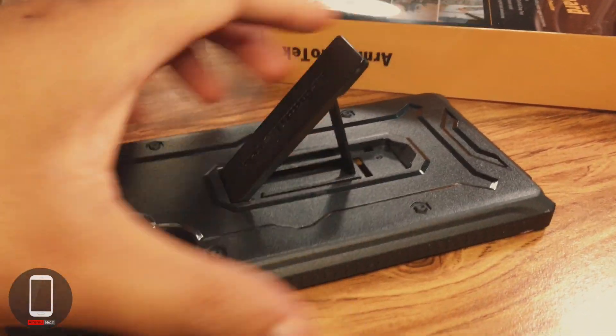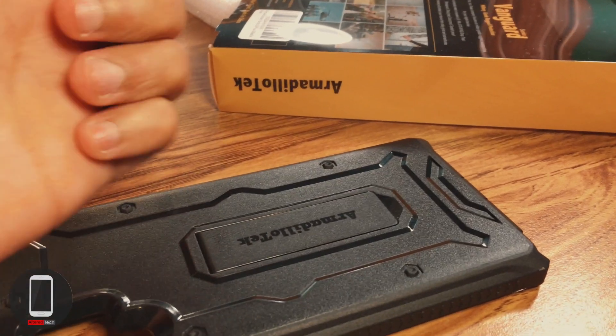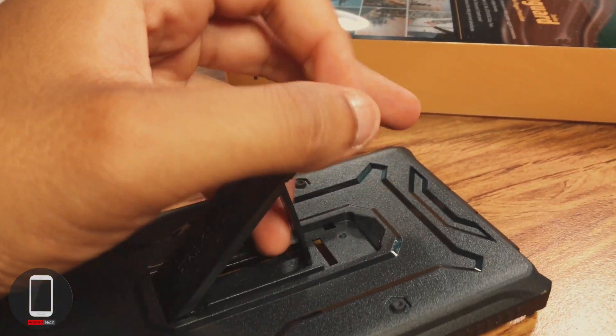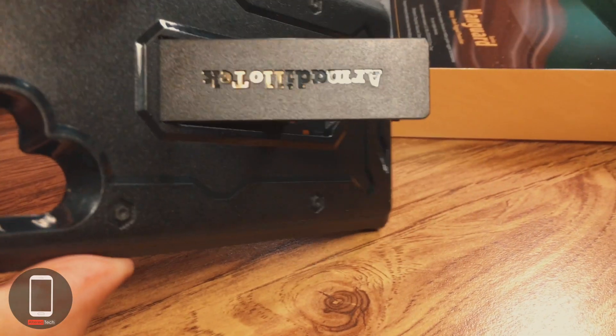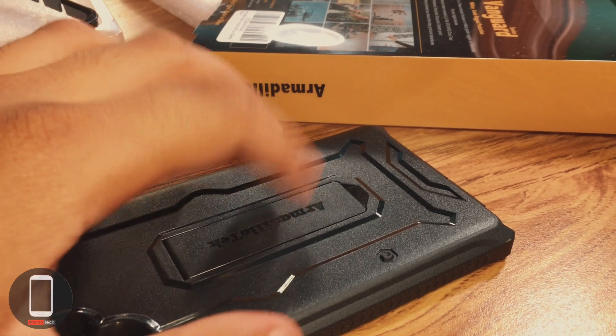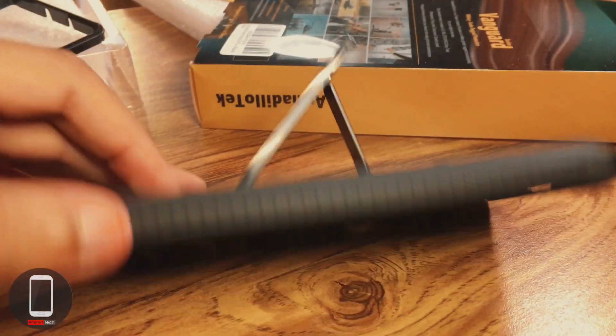As for the kickstand, what I like is that it's a lot easier to open than other kickstand cases I've used. I'm a nail biter, so with other cases it's been a pain to open the kickstand, but with this one it's super easy and secure.